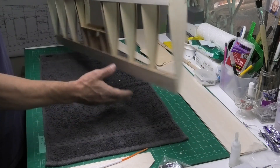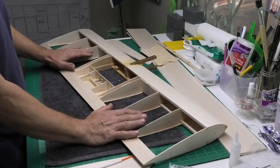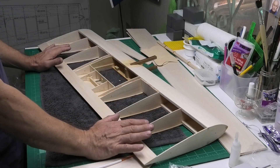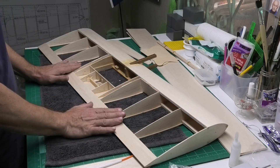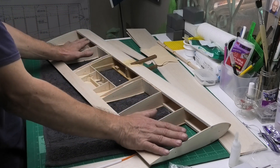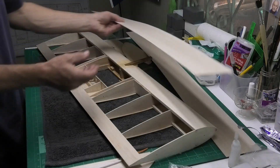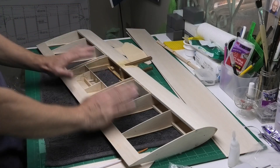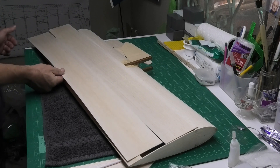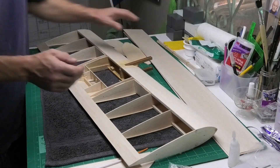In this episode, I'm going to be sheeting the underside and I've decided in the last video I was kind of undecided as to whether I was going to just sheet the central section as per the plans or to do the whole lot. Well, I've decided to do the whole lot just because it's going to make it a little bit more robust on this underside where it's going to be landing in vegetation or maybe even on a hard runway. So I just want to make it slightly more robust. The balsa that I'm using is 1.6 mil.